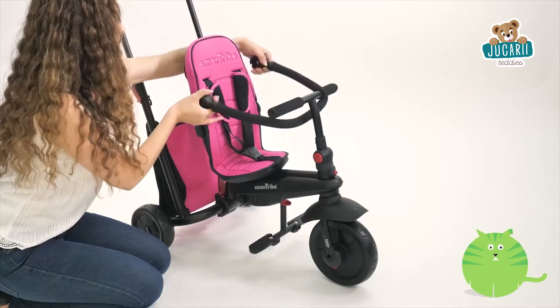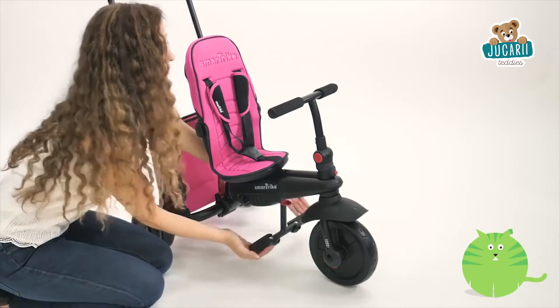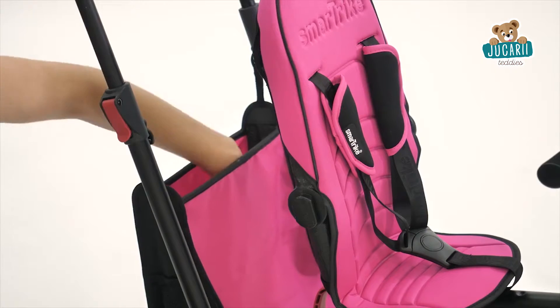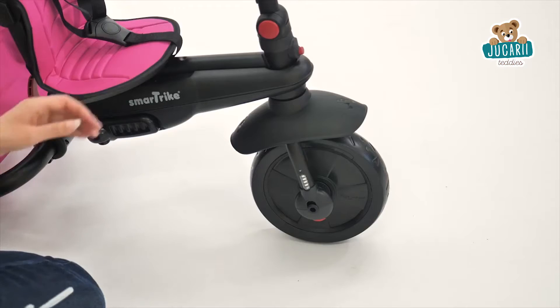Next, remove the canopy and safety bar, then push the folding footrest back in and out of the way. Now it's time to attach the non-slip pedals — simply remove them from the storage bag and push them right into the wheels.